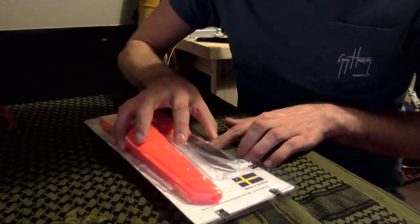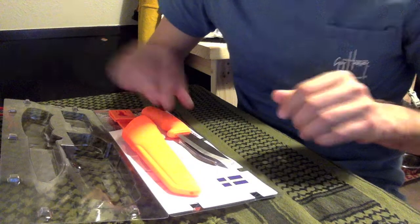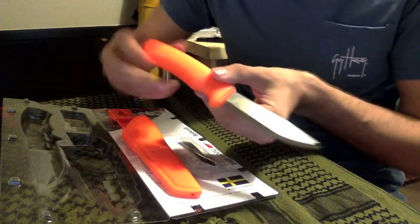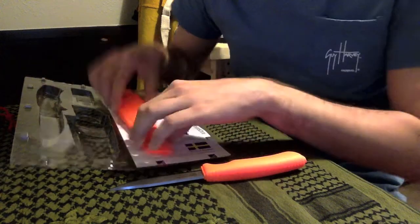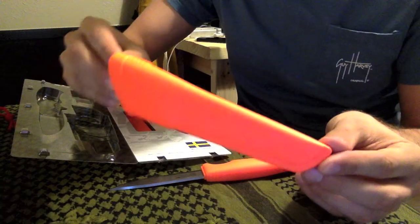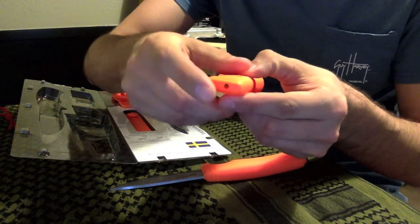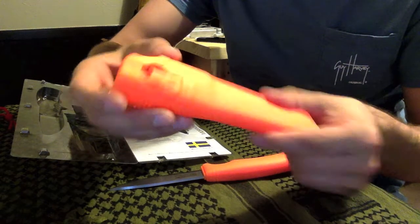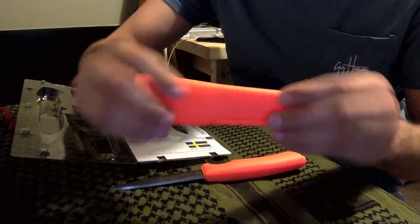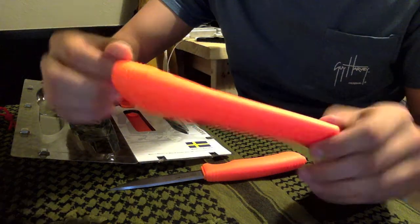I'm going to go ahead and open up the knife - just pop this little tab and open it up. Inside you've got your Mora Bushcraft Survival Blade, and it comes with a really cool sheath made out of polypropylene. It's very well made, very well crafted - it's got a nice little water exit hole there, very good construction and it's honestly super durable. It looks like it's going to hold up to a lot of tasks.